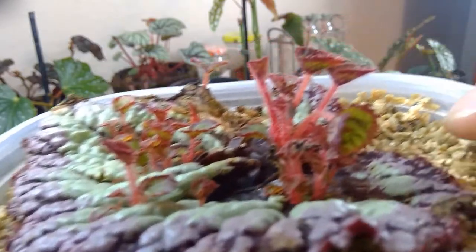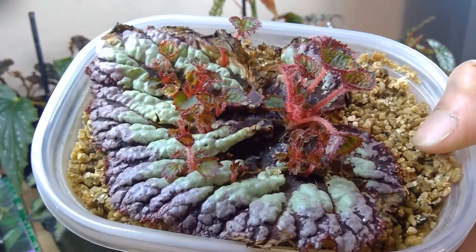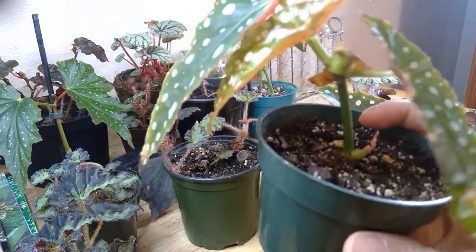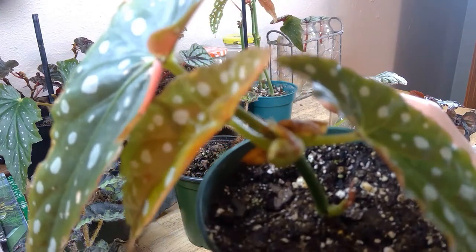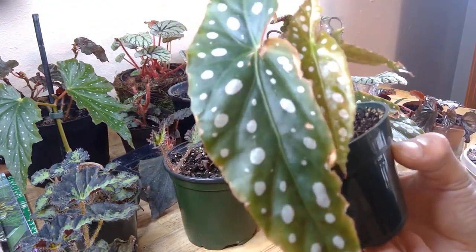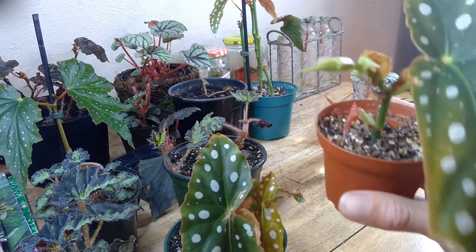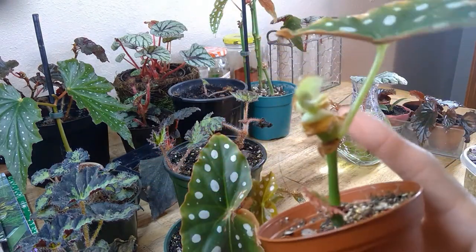This is what one month and a couple weeks has looked like into this propagation. Here are my Begonia maculata propagations — this is a one-month propagation. As you can see, there's a growth point emerging from the bottom, growth points coming in the middle, and this is its original leaf. The original leaves are going to look a little tattered and that's fine — new growth is coming and all the energy is going to that new growth.